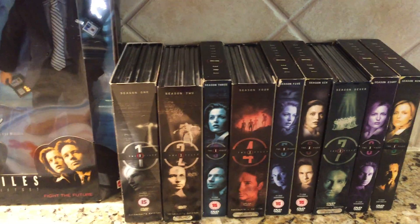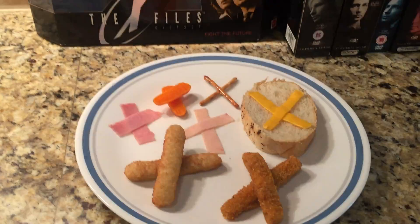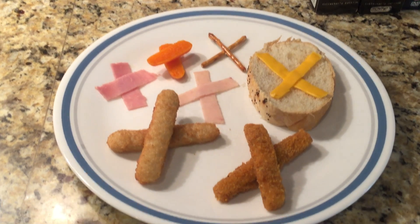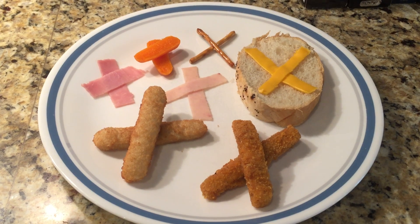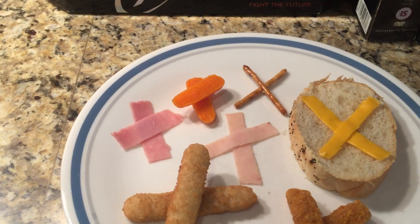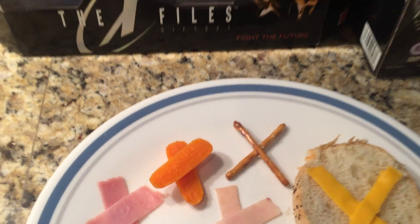We have the DVDs of all the seasons, and for food we made some bread with cheese in the shape of an X, fish sticks in the shape of an X, chicken fries in the shape of an X, ham and turkey in the shape of X's, carrots in the shape of an X, and pretzels.